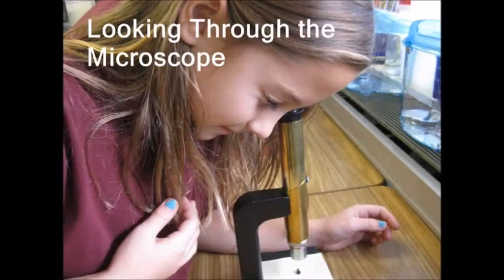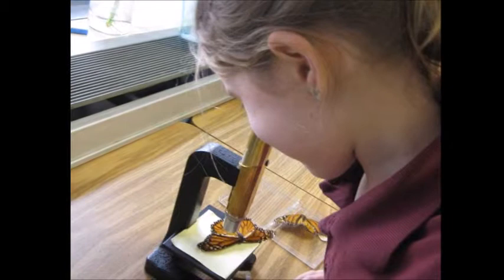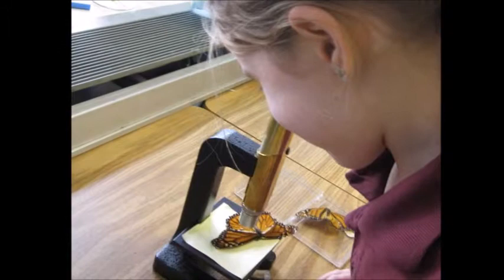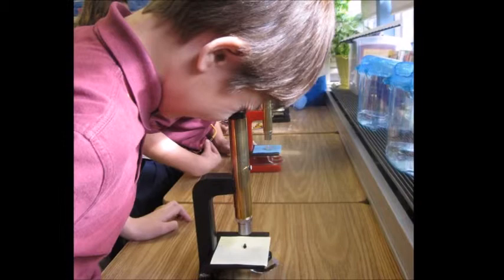Looking through the microscope: when I looked at the skin and face mask, I was in shock from how cool it was. The face mask looked very hollow and kind of scary — it looked brown and black striped. The skin of a monarch looked rough and very cool, also brown and black striped. The empty chrysalis looked very open and cool, but very small, clear, and bumpy with many lines. The butterfly wing looked like the sun — bumpy and scratchy, covered with scales.